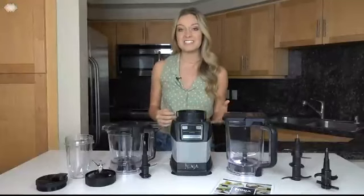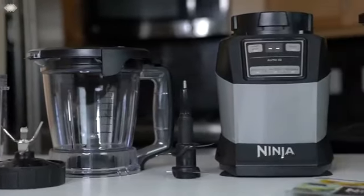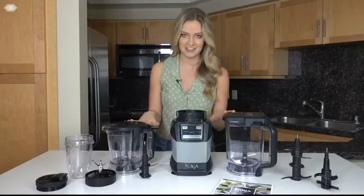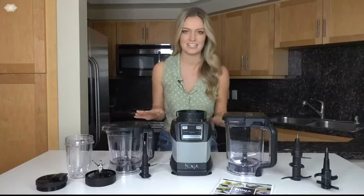Hi, I'm Nicole and I'm working with Ninja to introduce to you Amazon's latest exclusive, the Ninja Compact Kitchen System with Auto IQ. This is the perfect addition to your kitchen for all of your blending and food processing needs.